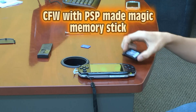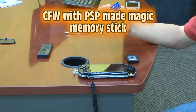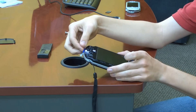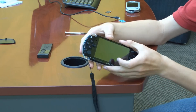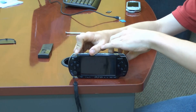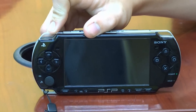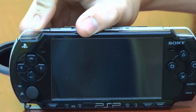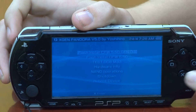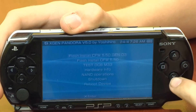We're going to show you how to install custom firmware using a Pandora battery and a magic memory stick you created using programs on your PSP. Insert your magic memory stick first. You will want to hold down the L key because once you insert your battery the PSP will automatically turn on. Choose the first option: flash install CFW 5.50 Gen D3.